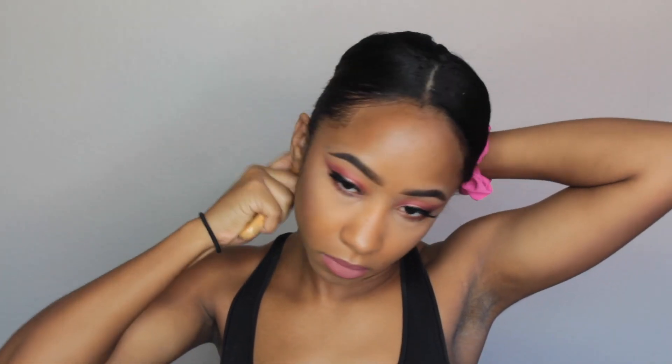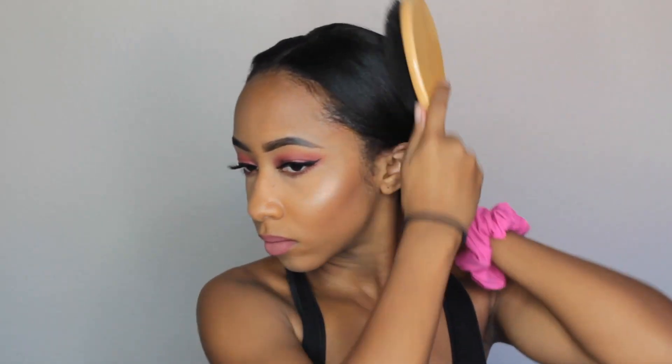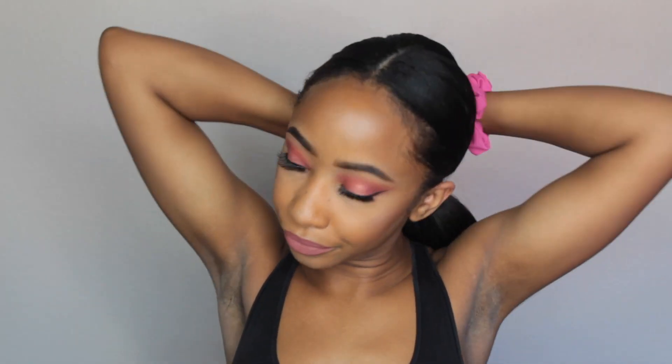This next hairstyle is going to be a super sleek ponytail, and I'm just really brushing my hair down to give it a nice, clean, and sophisticated look.